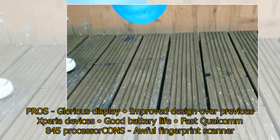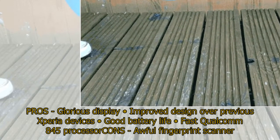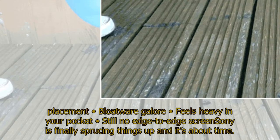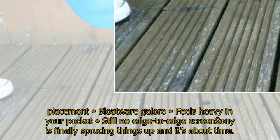Pros: glorious display, improved design over previous Xperia devices, good battery life, fast Qualcomm 845 processor. Cons: awful fingerprint scanner placement, bloatware galore, feels heavy in your pocket, still no edge-to-edge screen. Sony is finally sprucing things up and it's about time.